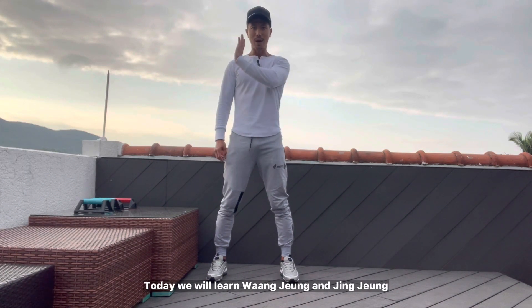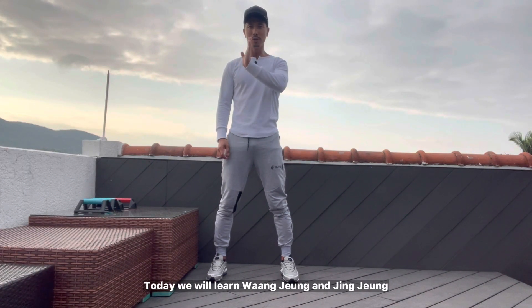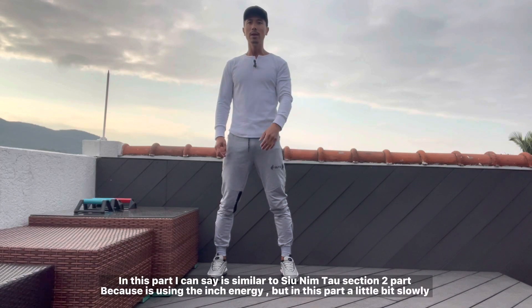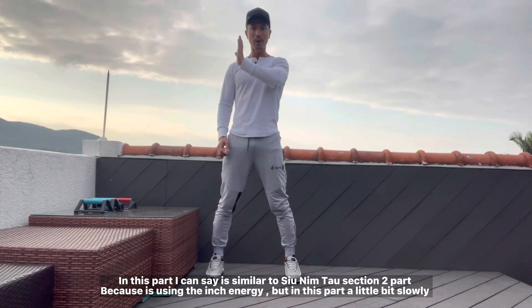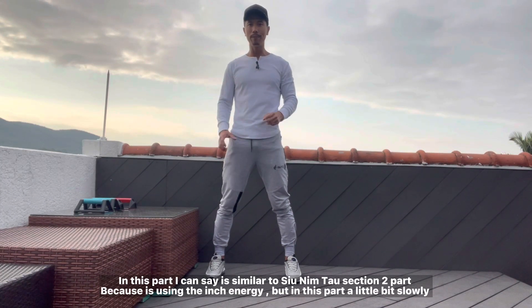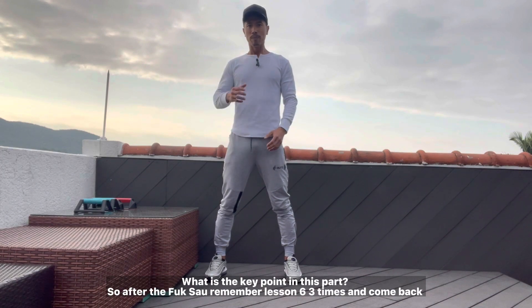Today we will learn wanzhang — in Cantonese we say wanzhang, zheng zhang. In this part, I can see it's similar to Sillim Tao session two, because it's using the short energy, but in this part it's a little bit slower. So, what is the key point in this part?